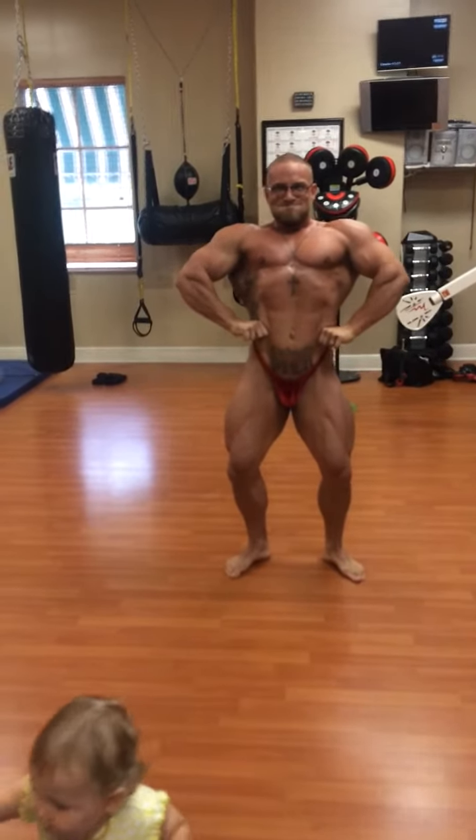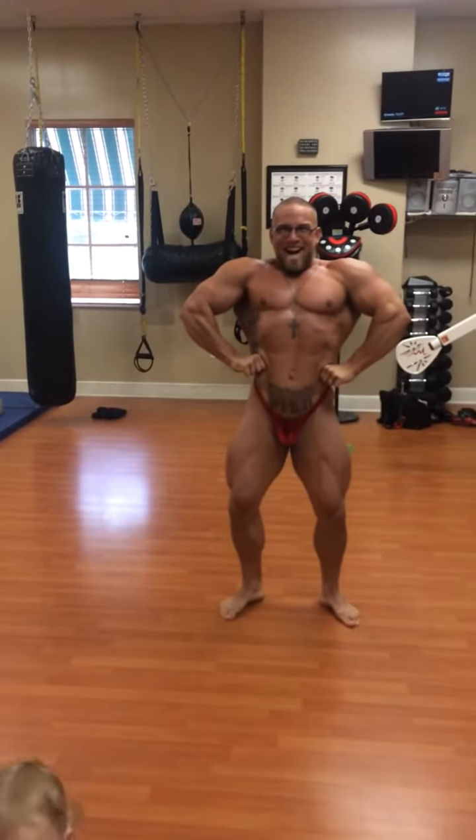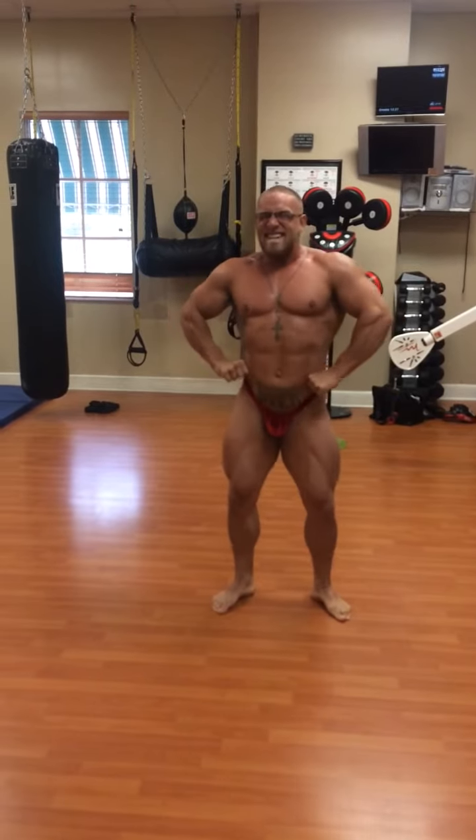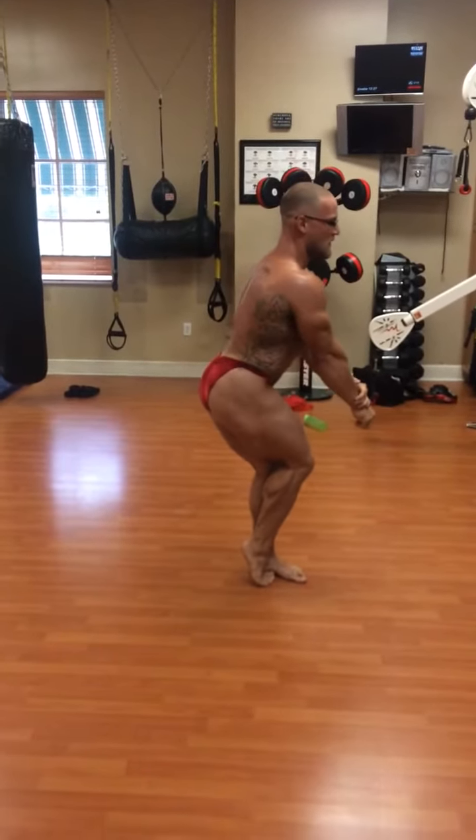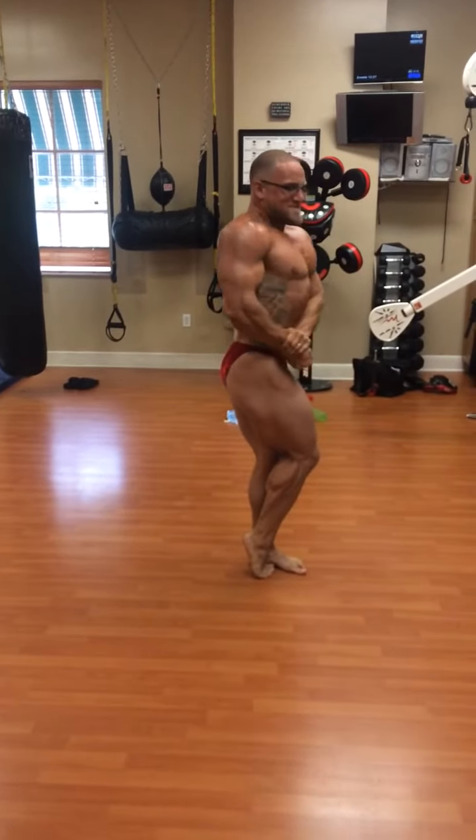Lats spread. That's it. Think big. Your best side chest. Think big.